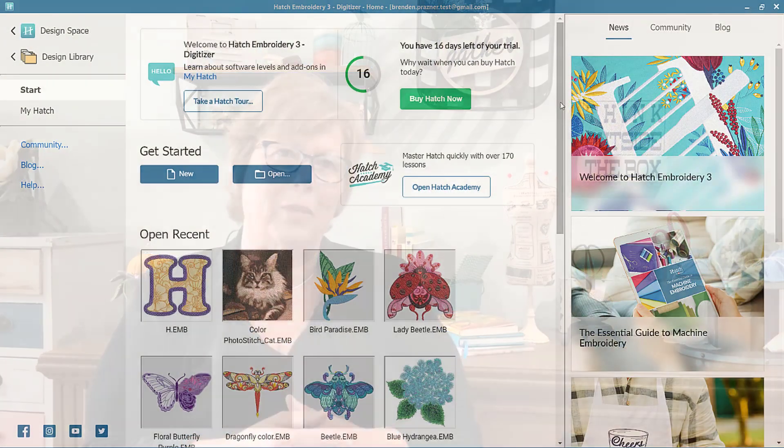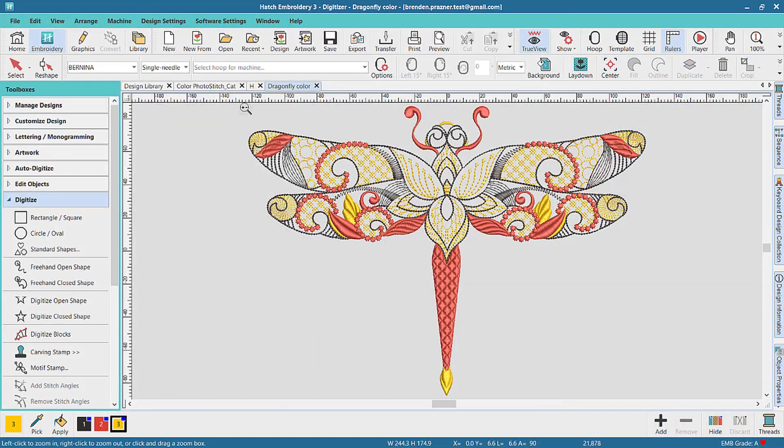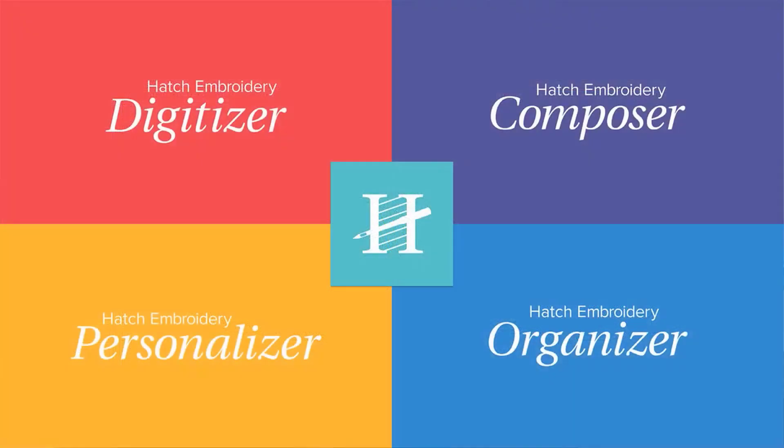You may be saying, I'm not really sure what Hatch is about and all those different levels. Let me give you a brief overview. Hatch Embroidery is software that is dedicated to making embroidery easy and fun for hobbyists and small home businesses. Hatch has four different levels and you can start with any of them and add on levels when you're ready. Let's look at the four levels.